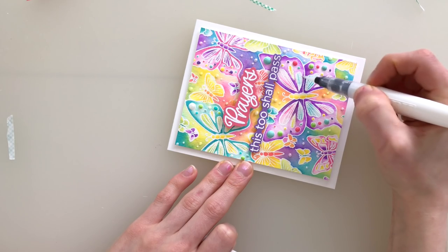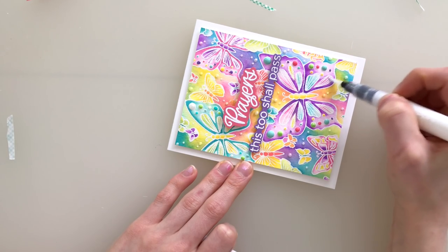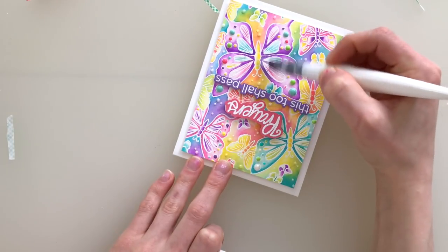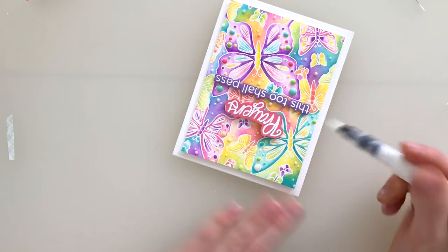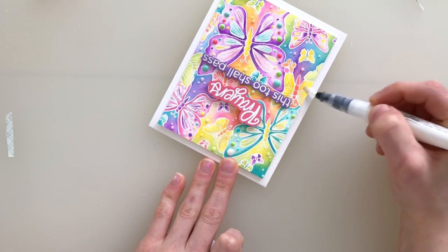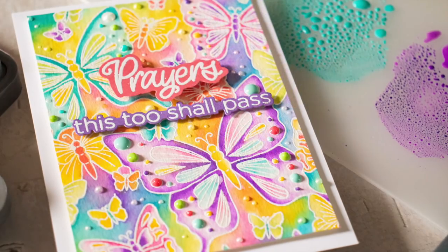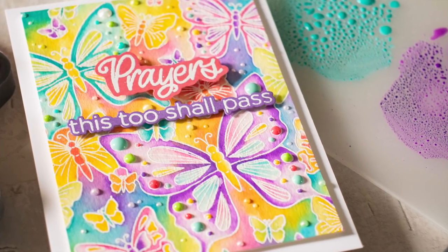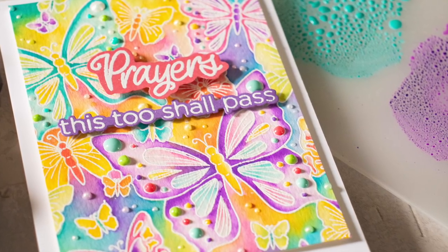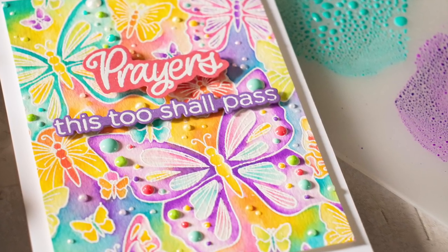The final touch was to add just a little bit of the Tonic Studios Nouveau Aqua Shimmer pen over certain areas of the butterflies. Now be careful when you're doing this because oxide inks are water reactive and this brush is a wet glitter brush pen. When transitioning between colors, just make sure you wipe off the tip of the brush so you don't transfer, say, purple into yellow and create brown.